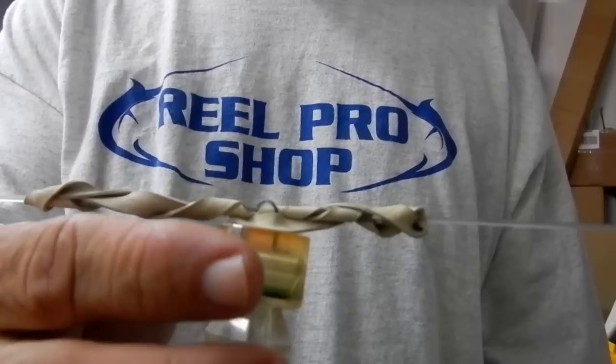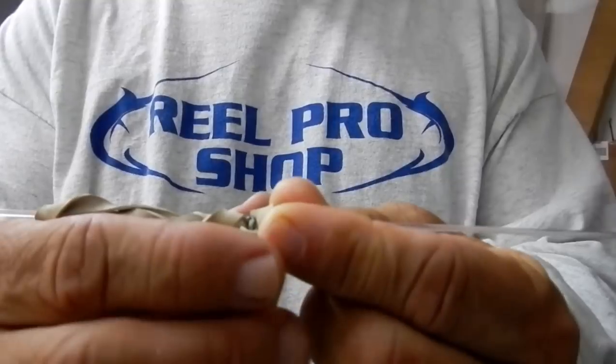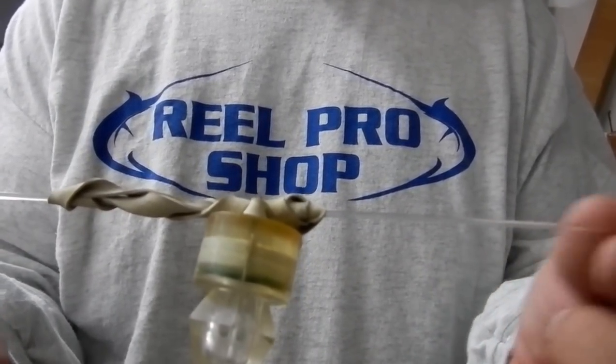As you fight the fish to the boat, your rod tip will come up, hit the rubber band, push it down, and bust the rubber band. Your blinky will then slide down to your swivel, allowing your wind-on leader to come all the way onto the reel.